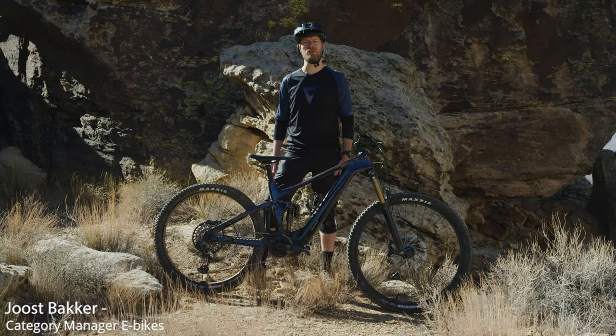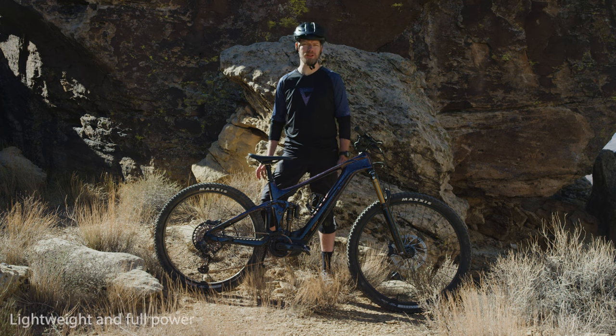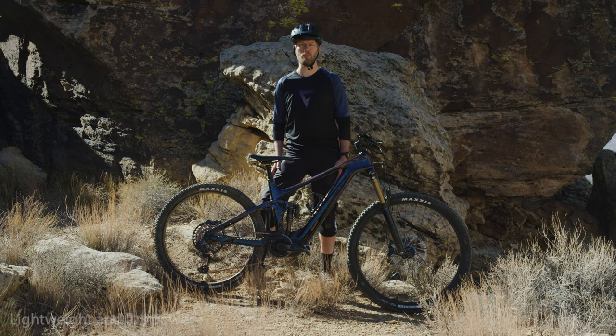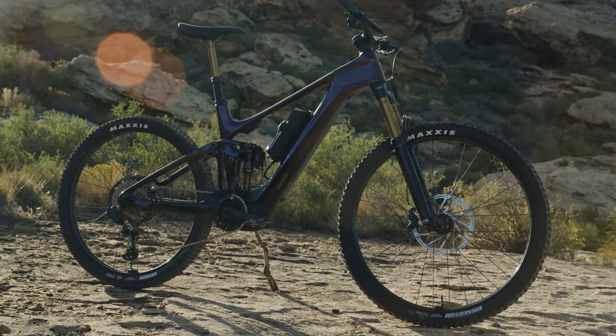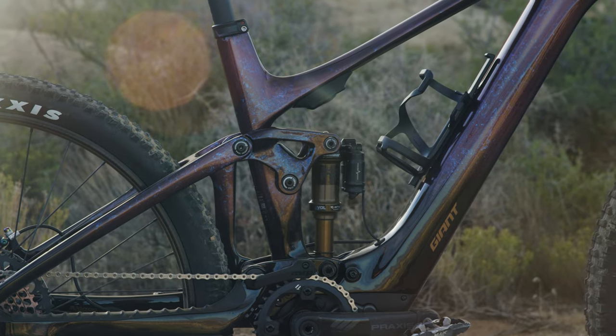Hi, I'm here with Giant's brand new Trail EMTB, the TransX Advanced Elite. This bike strikes a perfect balance for those who want a lightweight EMTB but want nothing of the compromise in motor power. Until now, riders had to choose between the heavier full-powered bikes and the light-assist bikes. With this bike, you can have the benefit of both worlds.